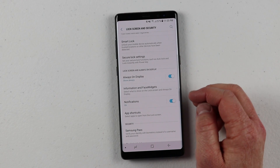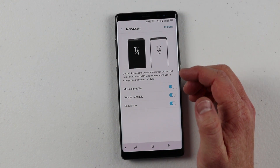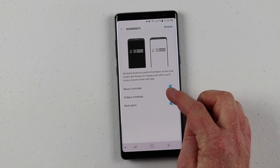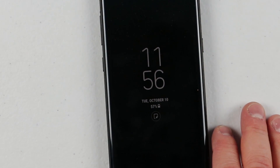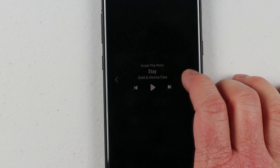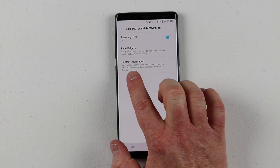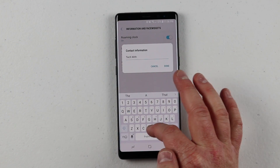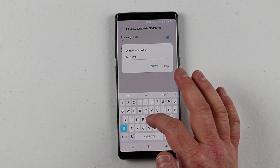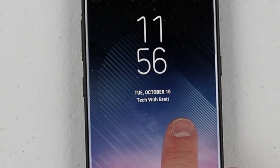A few other lock screen options: on the information face widget, you can turn on what different clocks or music controllers are available — a music controller, today's schedules, and next alarms. When you're on the always-on display, tap on the clock and it will pull up these other options where you can go to your music, calendar, or alarms. Right here we also have contact information — so on my lock screen, if the phone is lost, you can add that here. I'll say 'Tech with Brett,' click Done, and now on my lock screen you will see this option right there.